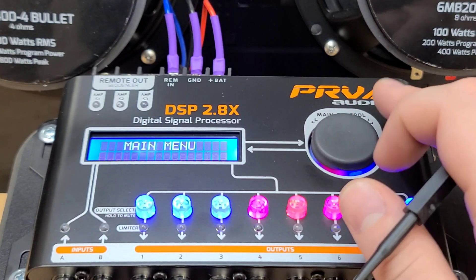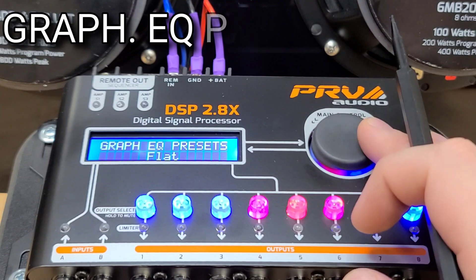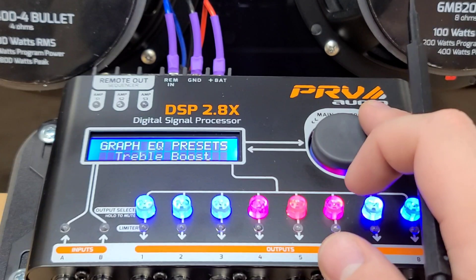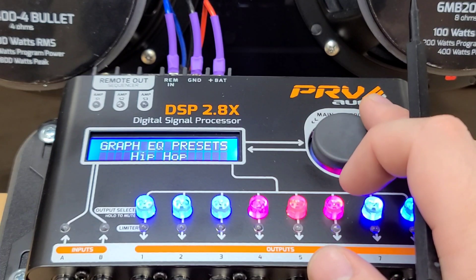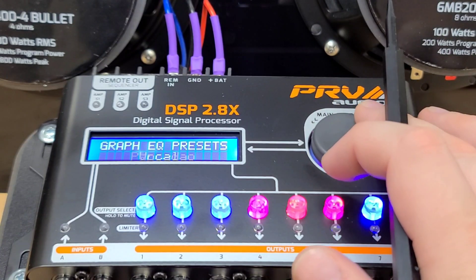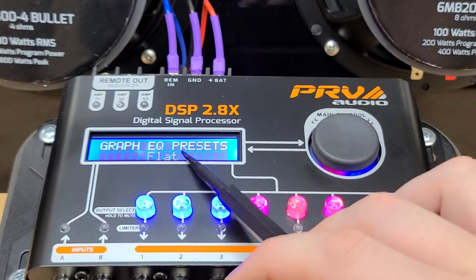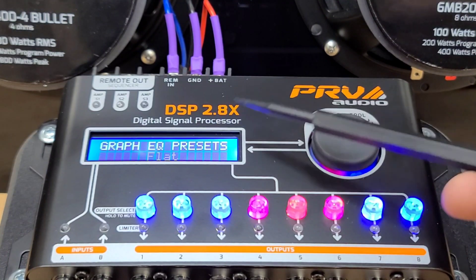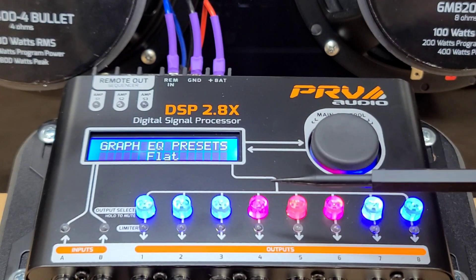We'll go back now and go to the next menu in the main menu — that is the Graphic EQ presets. Inside we have flat, loudness, bass boost, mid-bass, treble boost, powerful, electronic, rock, hip-hop, pop, vocal, and pancadon. With a very powerful system that's well-tuned, I do not recommend using these — I recommend leaving it on flat. For a very small system that's not running crazy power, you can use some of these other ones. But I recommend just keeping it flat if you're using high power and you have a large system.